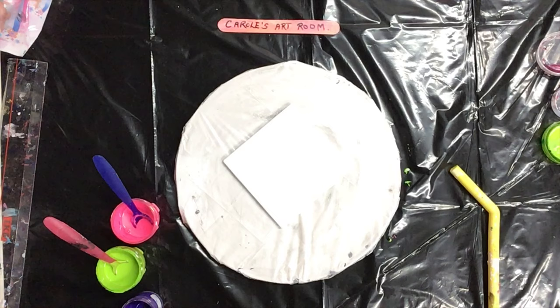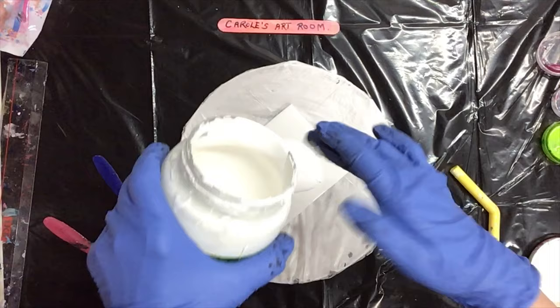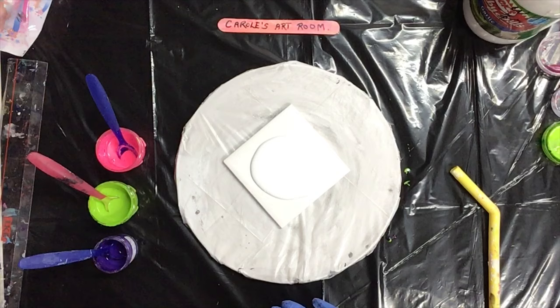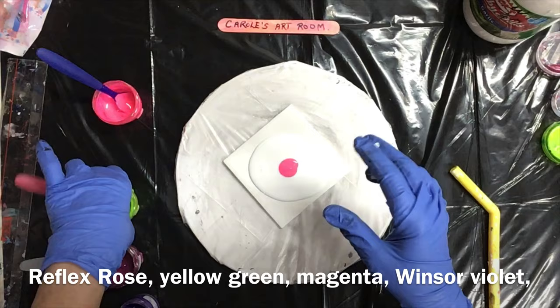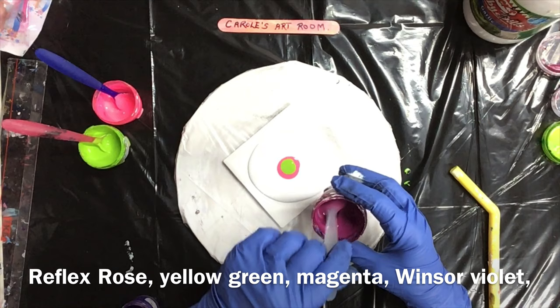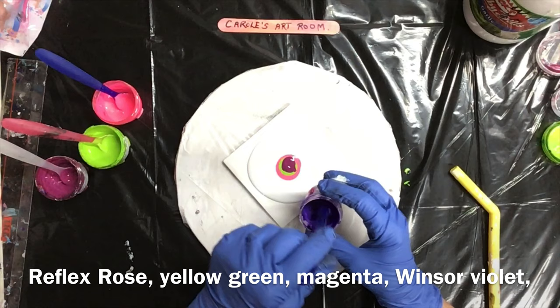I can get my jar open. Oh, there it is. I'm going to spin it on this spinner that I have here. I think I'll go like that. I'm going to put this Reflex Rose down. Yellow-green down. Magenta. Oops. Oh, that's a lot. This is violet.